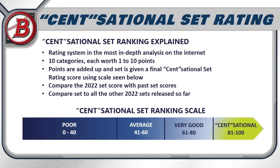Now it's time for the Sensational Set Rating. This is the most in-depth rating system on the internet — I break the set down into 10 different categories, each worth one to ten points, then add them all up to get the Sensational Set Rating score. I'll compare 2022 Bowman with 2021 and 2020 Bowman to see if the set is getting better or worse, and then compare it to all other sets reviewed so far in the 2022 baseball card collecting season.